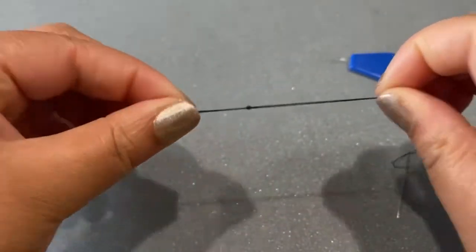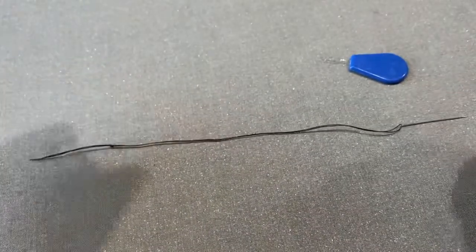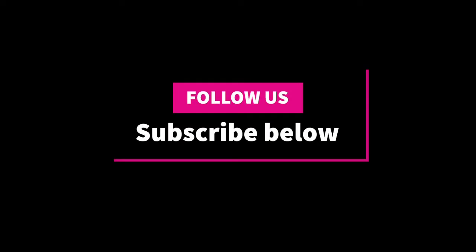So that is how you thread your needle using a needle threader. Thanks for watching. Don't forget to subscribe.